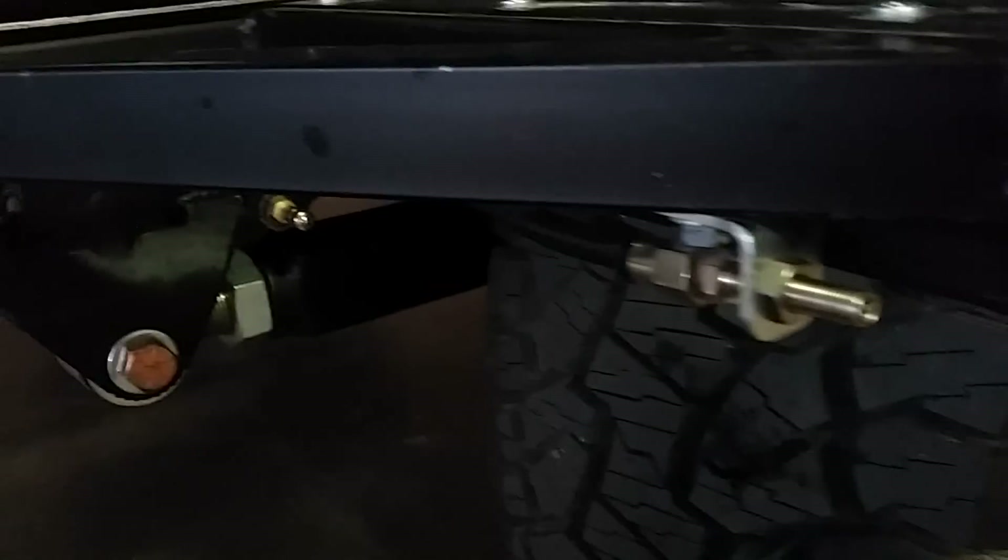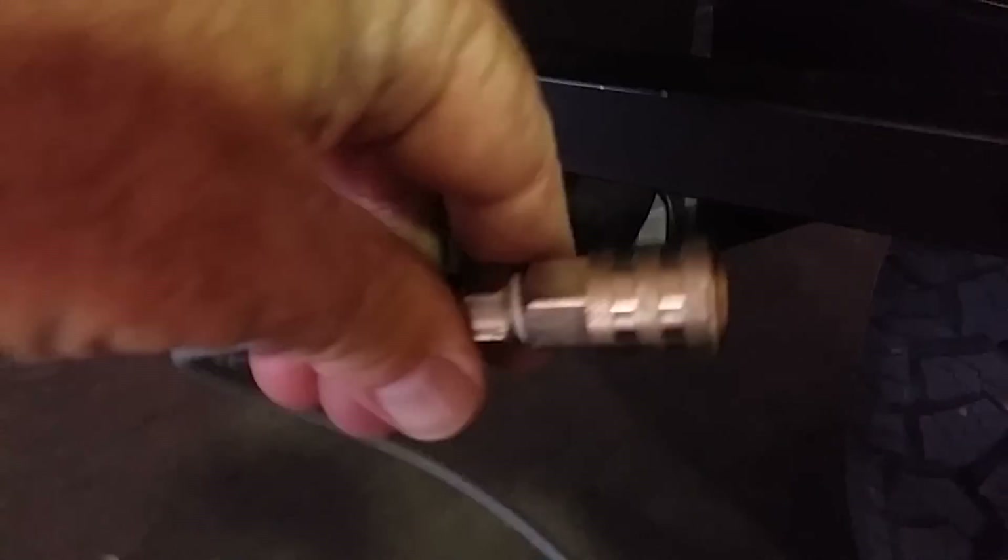It has a valve right here for the airbags, and this is the charge for the tire inflation system. If I pull this off — this is the whip. It's a quick connect fitting that basically locks on like that. The other end for the trailer goes on like that.